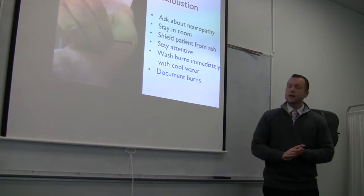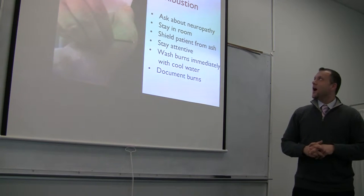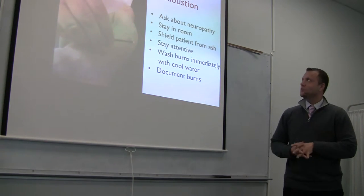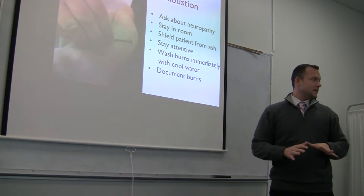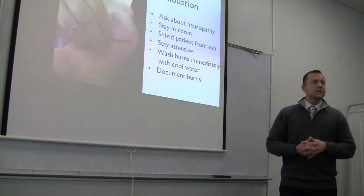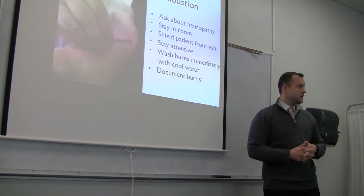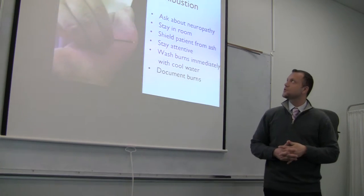CNT CCAOM training video. What we're going to cover today is adjunct techniques in the acupuncture practice in relationship to CNT and clean needle technique, and safety and prevention of injuries.